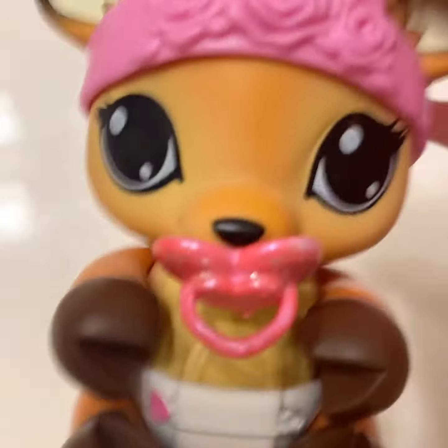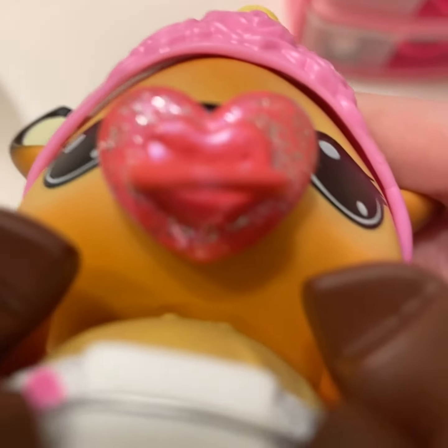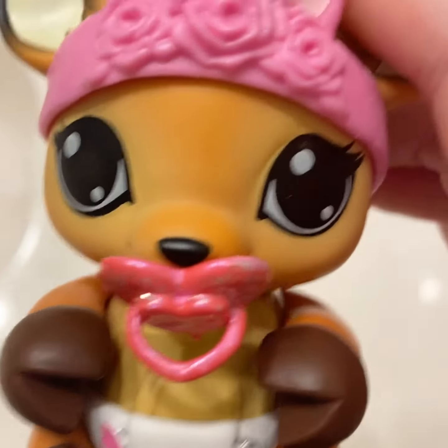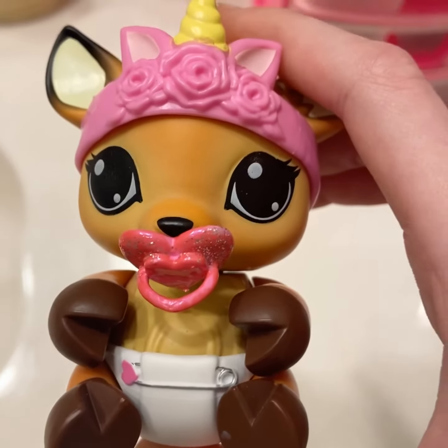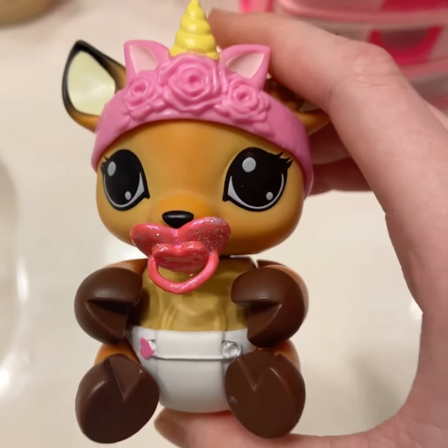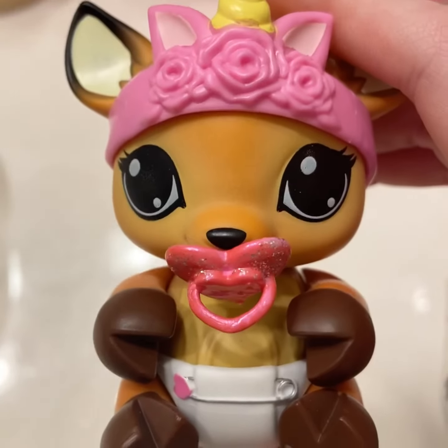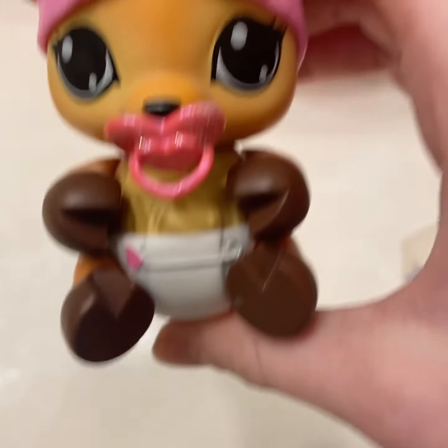Hey guys, so it's like two days later. I painted the binky already as you saw in the last couple clips and it's done and it fits in her mouth so nicely. So this might be the last video for today. Excuse the screaming in the first couple clips, it's just my family.